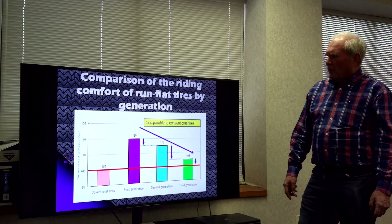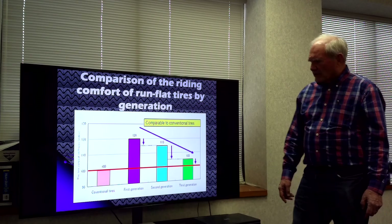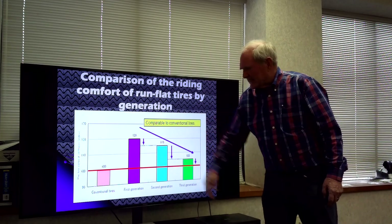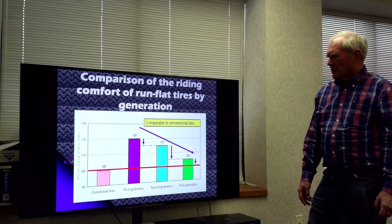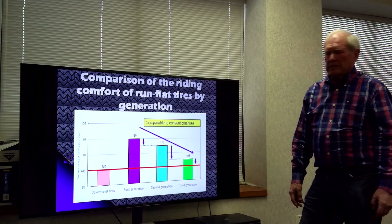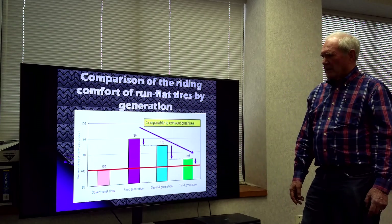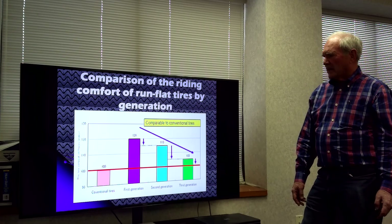Here's what has happened to ride comfort over the generations. The very first generation wasn't so good — probably 20% harsher. The second generation improved that, and the third generation, which we're in now, is getting very close to a standard tire that we're used to.